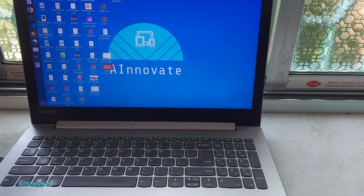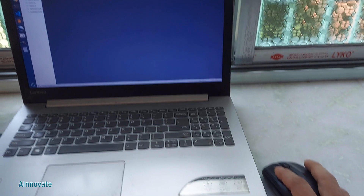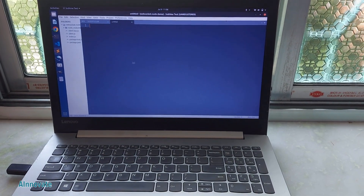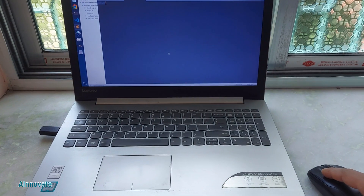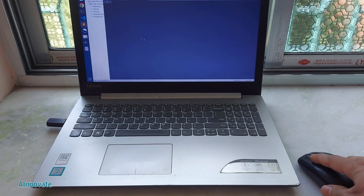Let me show you a live demo. I have connected the mouse to my laptop, and as you can see I'm able to scroll and do everything with the mouse. This is very useful.